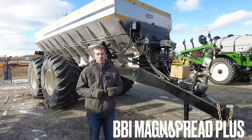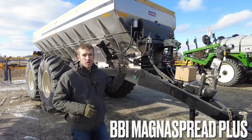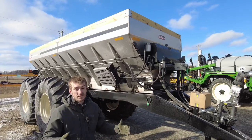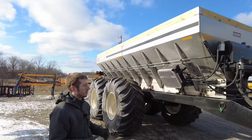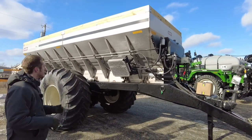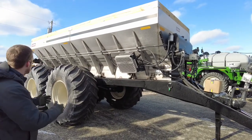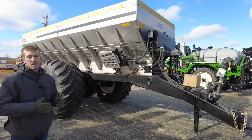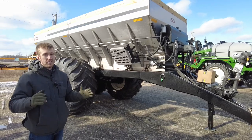Hey guys, Adam Fennig here with Fennig Equipment. You're tuned into the Talking Shed. Today we're talking about a 20-foot BVI Magna Spread Plus — this is the beast of the beast when it comes to pull-type fertilizer and lime application spreaders. This is a 20-foot box from Salford; it can hold 20 tons. This thing is huge, built to cover hundreds of acres in a day.